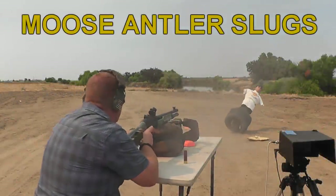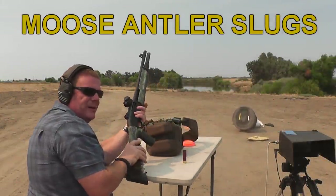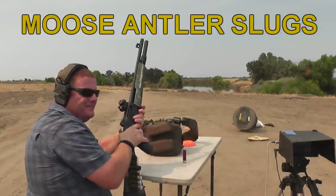Whenever you're ready. Wow. That had a hell of a thump in it. Did you smell that? Yeah. Smells like burnt hair. Ew, that stinks.